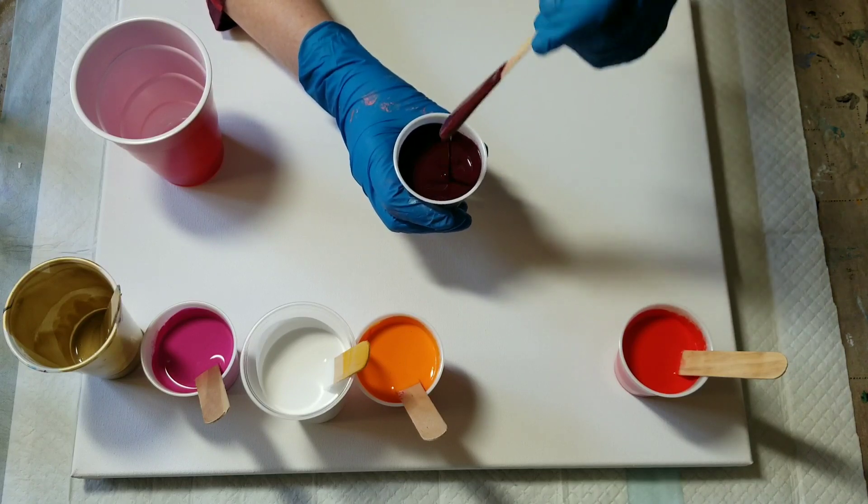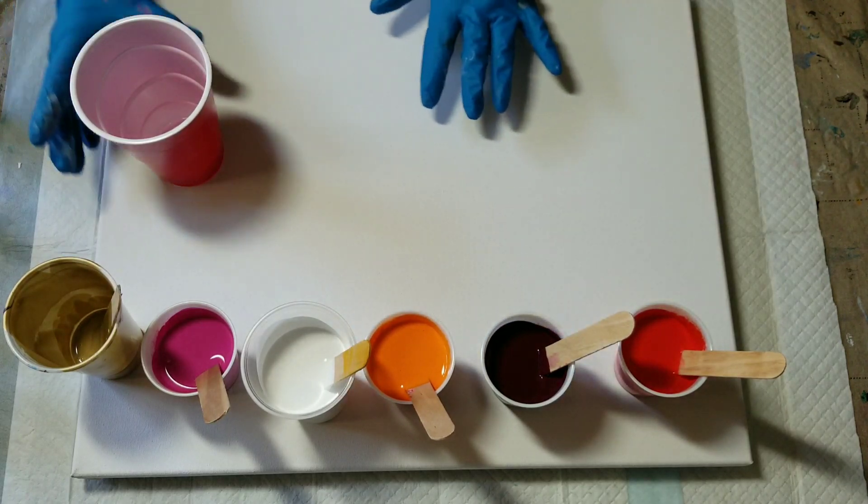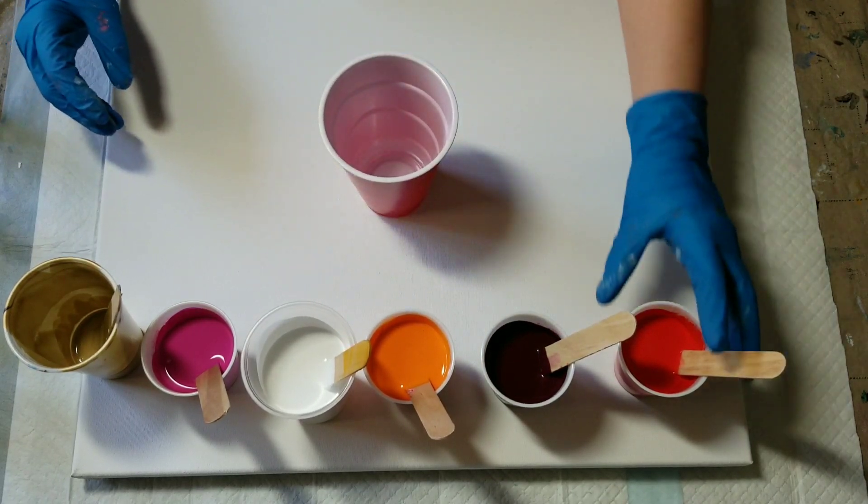They're a little on the thick side, but better thick than thin for this type of pour, I think. So let's go for it.